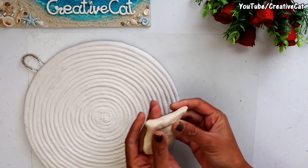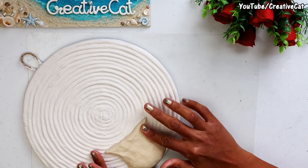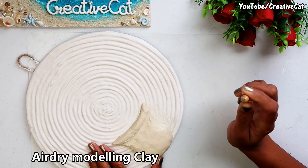The background is dry and ready for clay work. First I will make a pot. Apply some glue — I am using air dry modeling clay here. You will find a link for clay in the description box. Shape the pot.